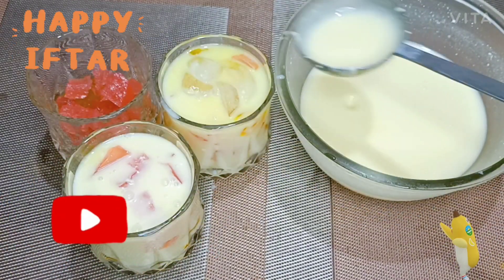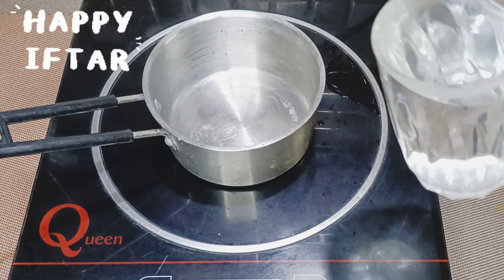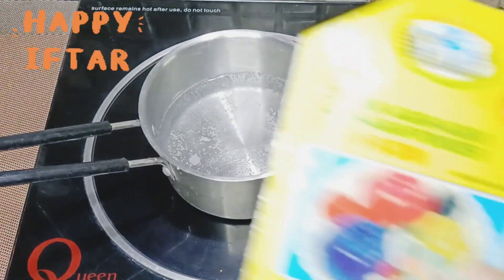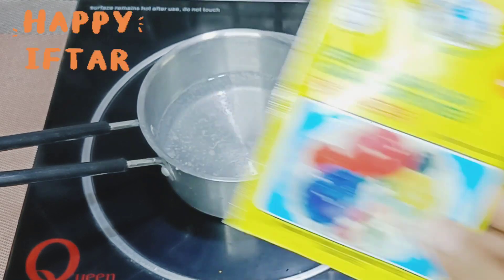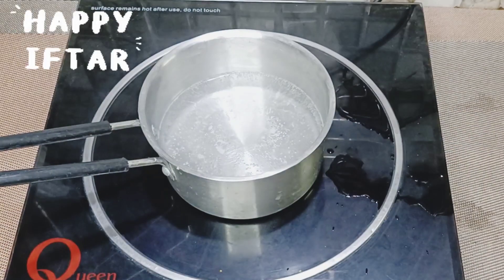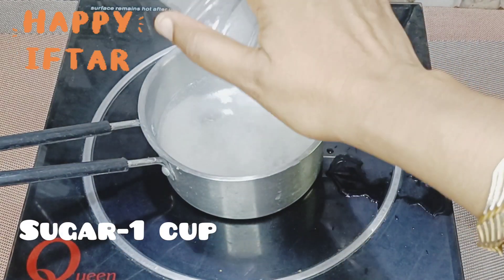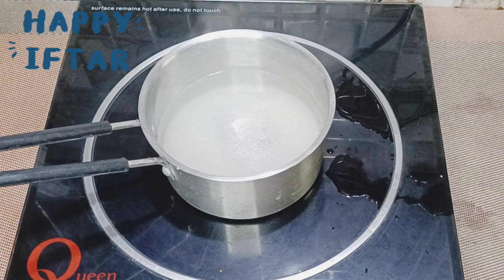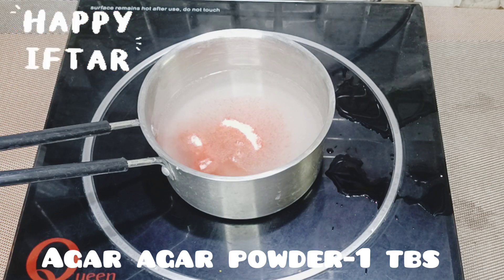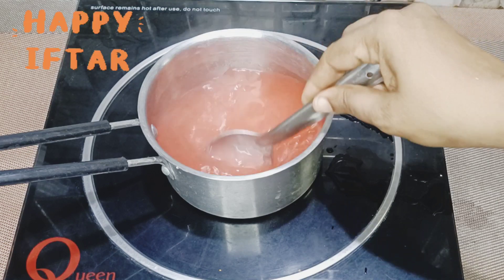First, add 1 cup of sauce. Add 1 tablespoon of sauce. Add 1 tablespoon of sauce. Add 2 tablespoons of sauce.